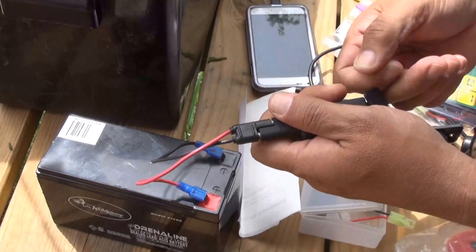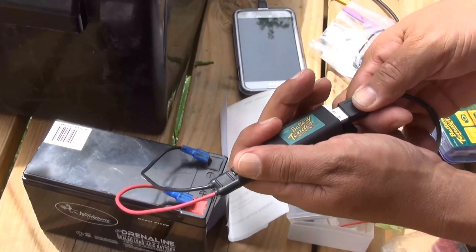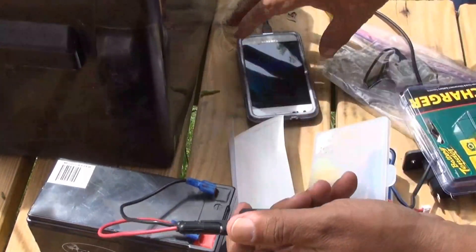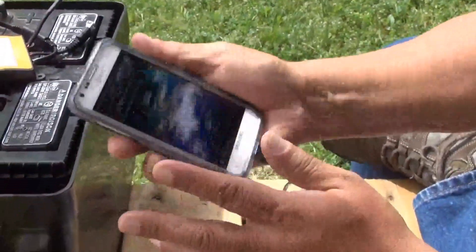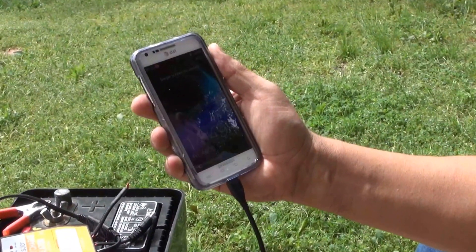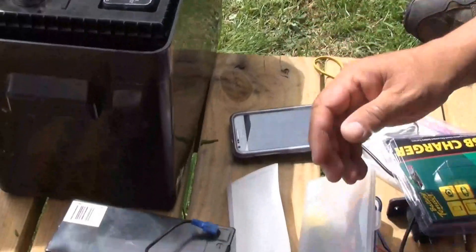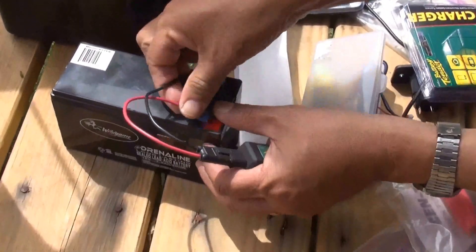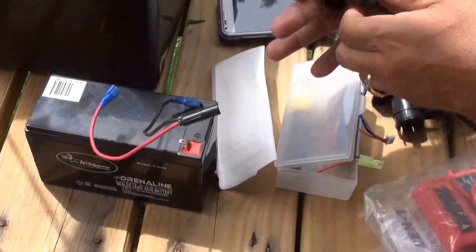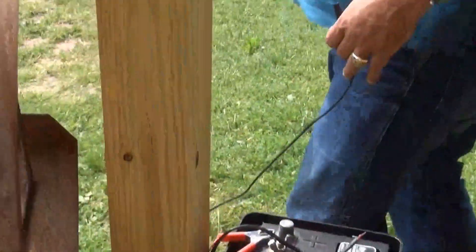So I connected it, and guess what — it's charging! 98% power on my Samsung phone. It's an old one, it still works. So for the same matter, I would disconnect this, disconnect positive first, and go straight to my solar panel.